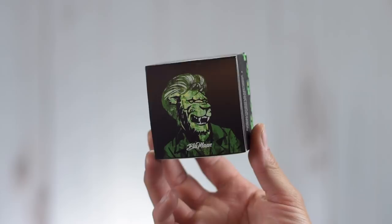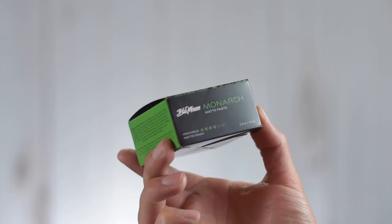Without wasting any time, let's get right into the review and take a look at the packaging first. This is like all the other Blumon products — this is their newer branding with the boxes on the outside and the artful animals on the cover, and each one has its own color scheme. This one is black and green. On the side of the box it says high hold with a rating of four out of six, matte finish, 2.5 ounces, 74 milliliters.